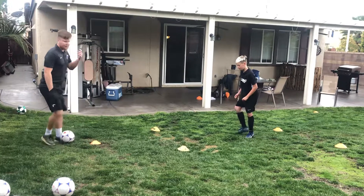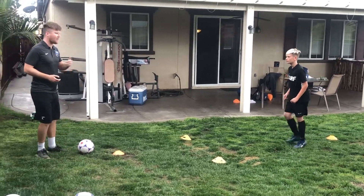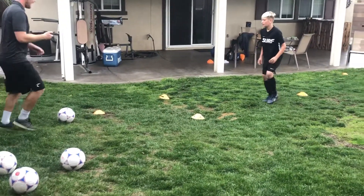So again guys, we're going to work for two minutes. We're going to do four more of these, so we're doing five sets — short, sharp, really good work. Ty, you ready? Let's go. Three, two, one — left.